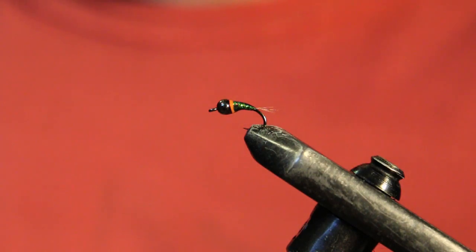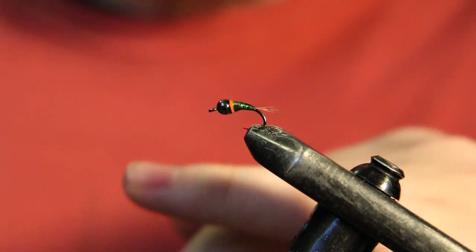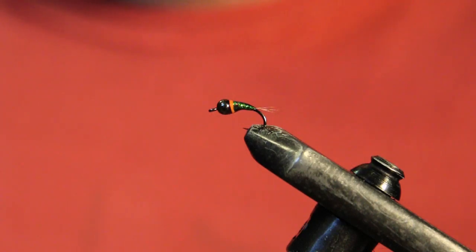I just started tying these over the last year and really just started fishing them this summer. I fish them a lot in really deep, fast moving water like riffles. I wouldn't recommend fishing these in slower moving pools because they're just not going to be as effective — you can go to a different fly and produce a lot more fish. These are made pretty much just for fast moving water. It's really slim, with not a lot of fibers hanging off it — a really sleek, heavy fly that gets down and cuts through water really well.